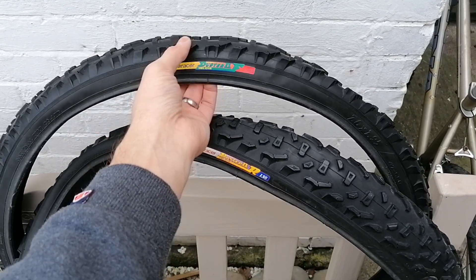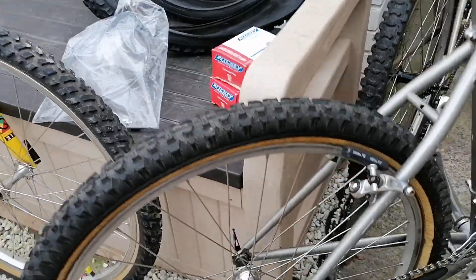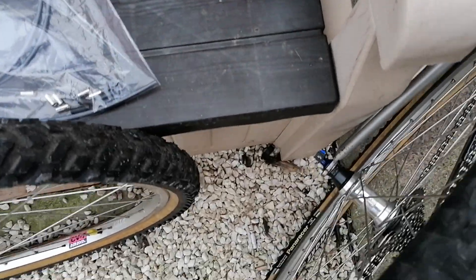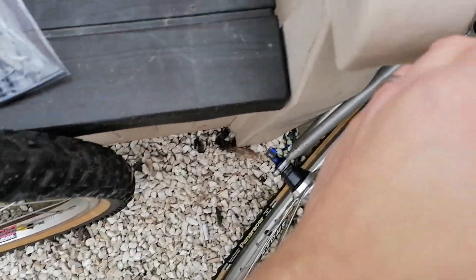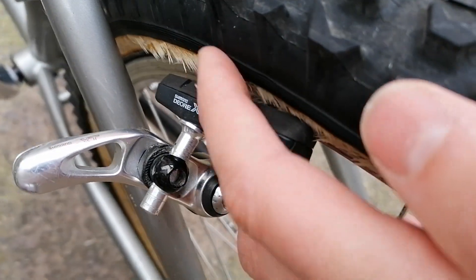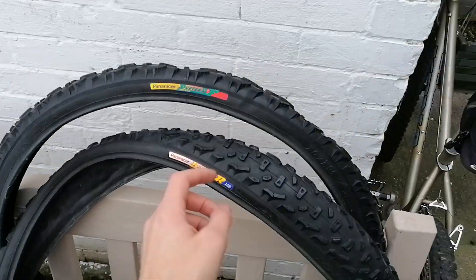I've got the folding lightweight all-black tires rather than the tan walls that are on it, which I think are going to look much better. I forgot to mention in the last video — this one is pretty well dead anyway, so they needed replacing.